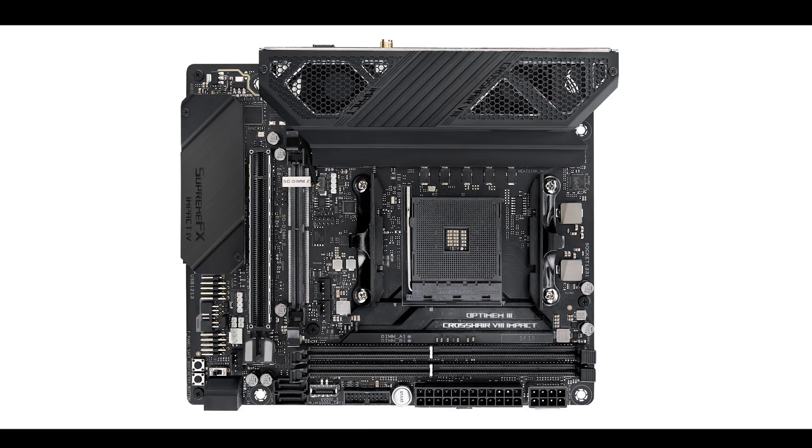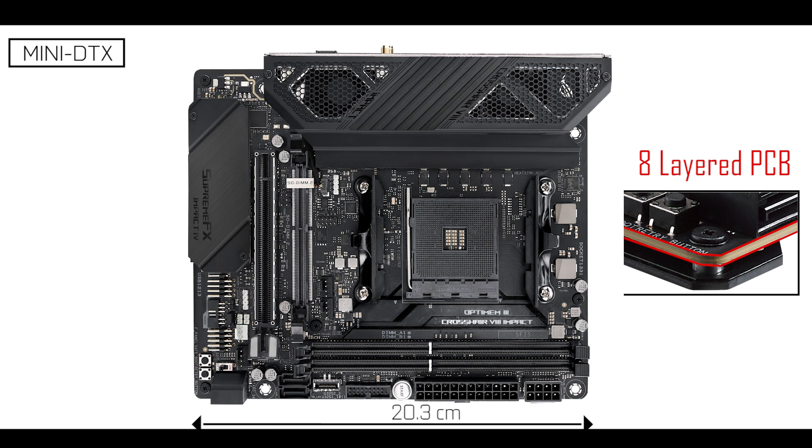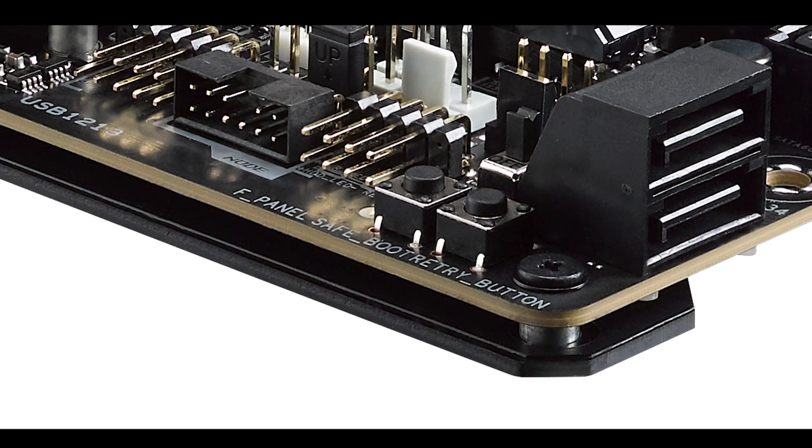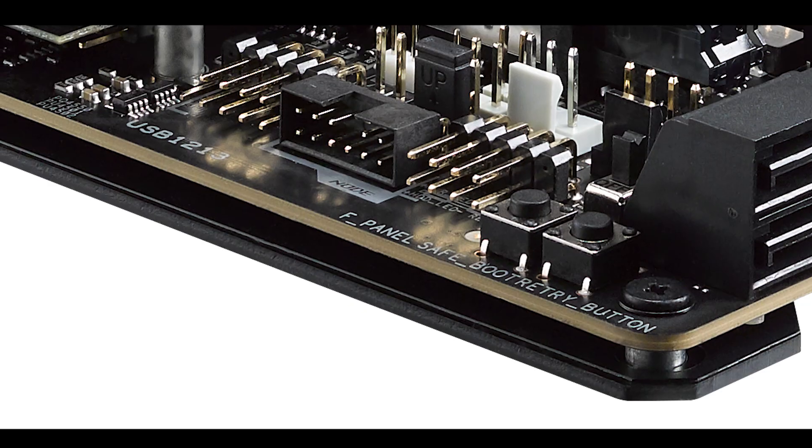Starting with the obvious, we are dealing with an extremely compact eight-layer mini DTX PCB, measuring 20.3 cm long by 17 cm wide — that's it, not a single millimeter more. Not all boards come with that many layers because it entails a more complex manufacturing process and a more expensive price tag, but behind it you have a more premium, robust, solid, and long-lasting product. Kudos to ASUS for this.